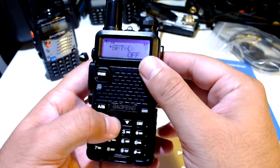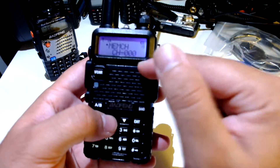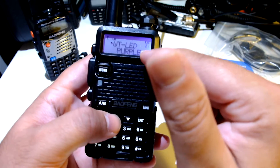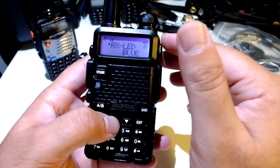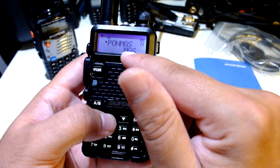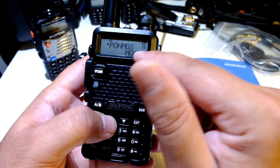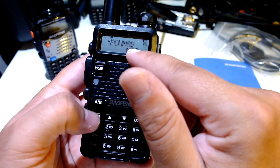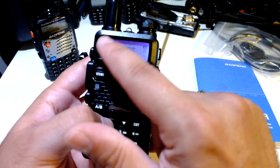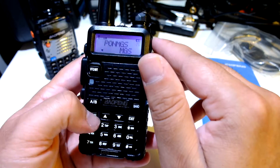Auto lock: off. This is the shift — positive or negative offset, standard stuff. Memory channel, the monitor, the display color. Receive, transmit, band. The message to display — this is what shows when you're turning on the radio. It's either message or full — full is when the full display lights up with everything. Those are the only options.